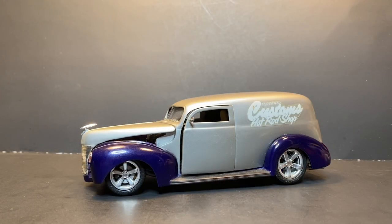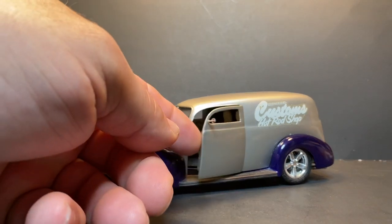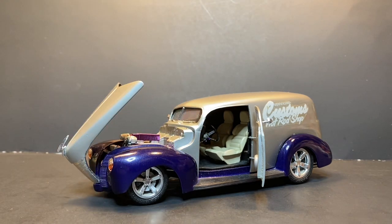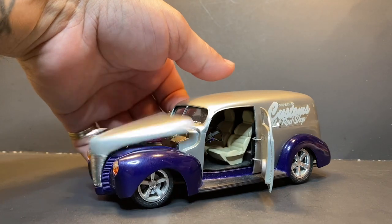I started out with a 1940 Ford sedan delivery. I've built this probably 25 years or better. Started out as a 1940 sedan delivery by AMT, chopped the top on it, opened the doors — the back door was already open, opened up the side doors too. Put the suicide-mount style hood on it, the Ford flip. Tires and wheels are off a Plymouth Prowler. The engine is the big block out of the '67 Chevy Impala.